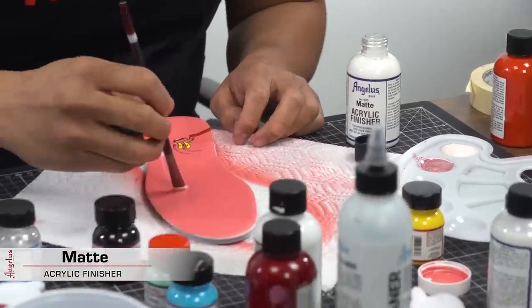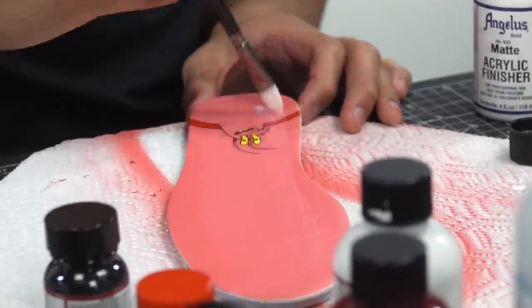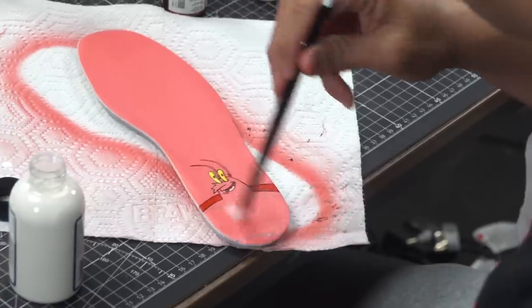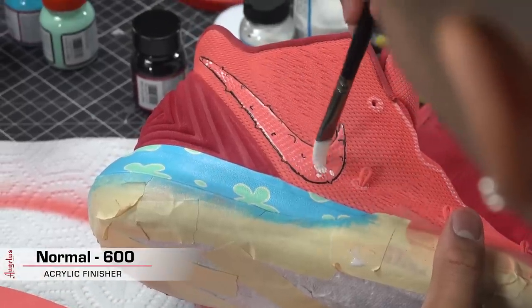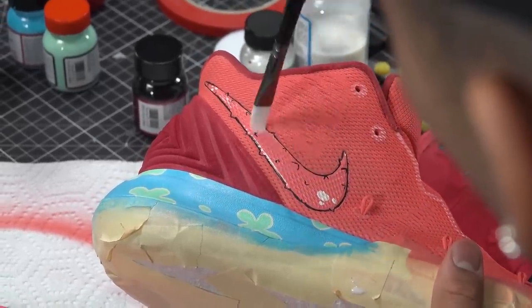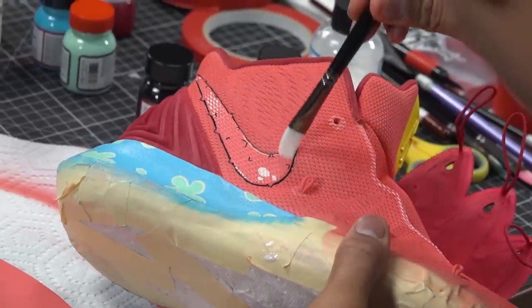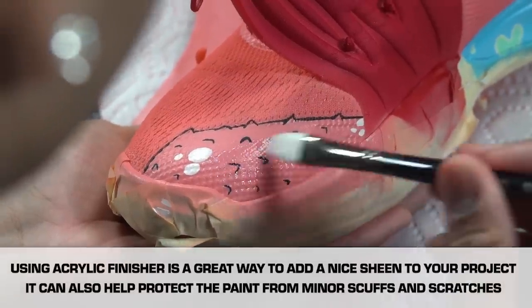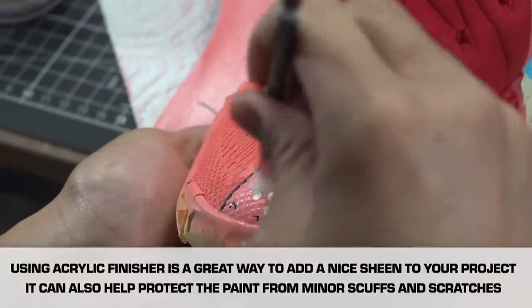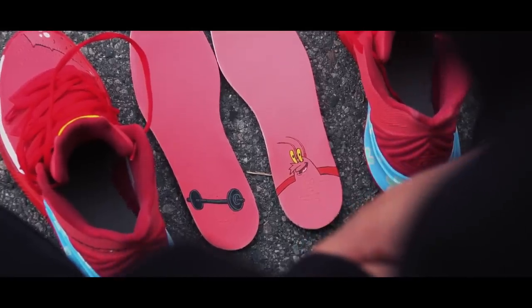For the very last step of this custom, we're finishing them off with Angelus's acrylic finisher and matte finish. And now to finish up the custom, we lace them up with Lace Labs Oval Shoe Laces.